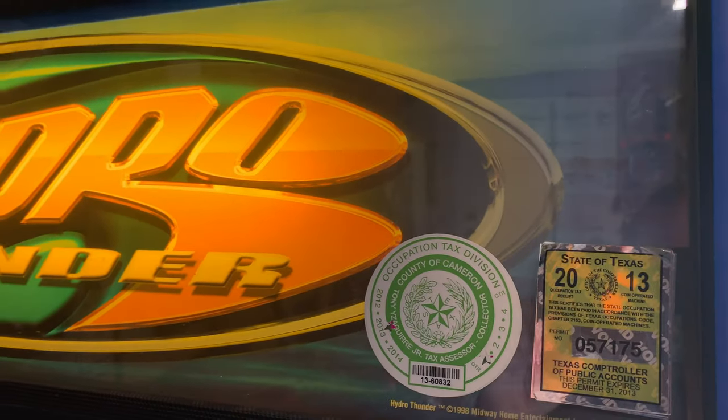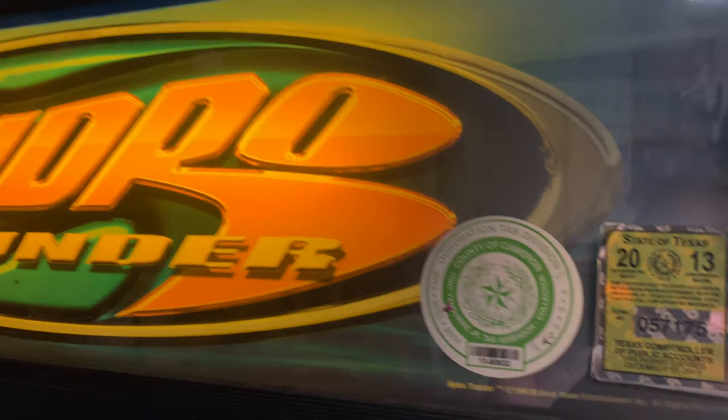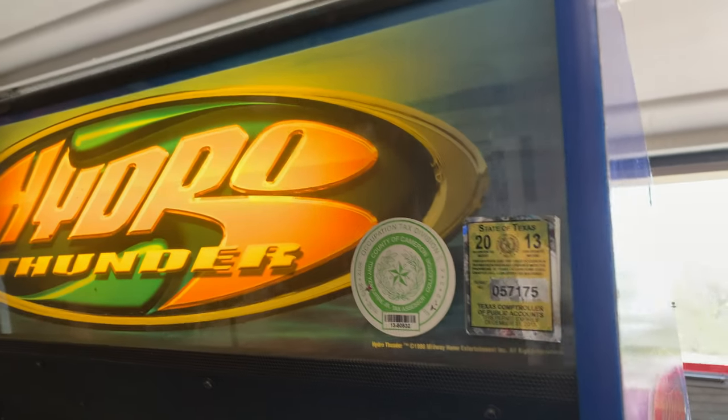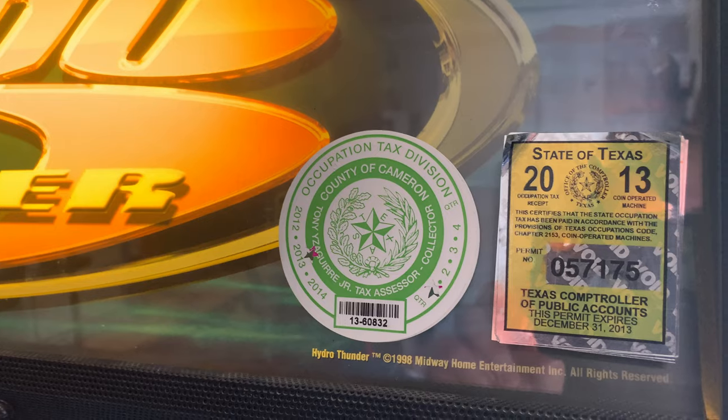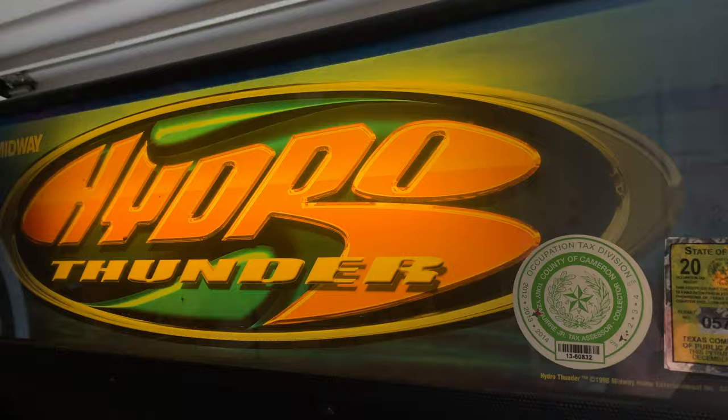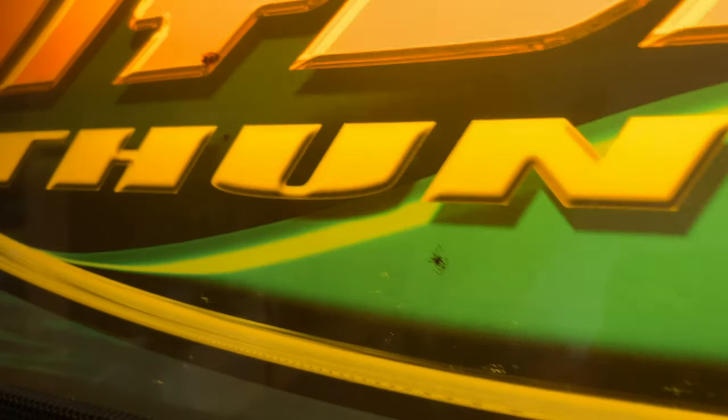I'll show you what it looks like before — it's covered in stickers, actually three, four, or five deep. Maybe I'll peel these off and see how many years it was registered to run in Texas. That's for Cameron County — I don't really know where Cameron County is, I assume down near the border. And look here — we've got a dead spider in there, parts of another bug up here, and right here what looks like an ant, almost like a carpenter ant.